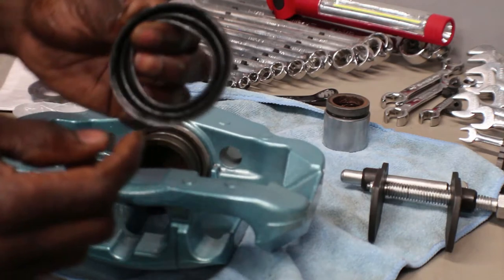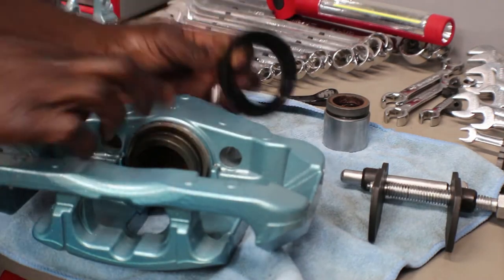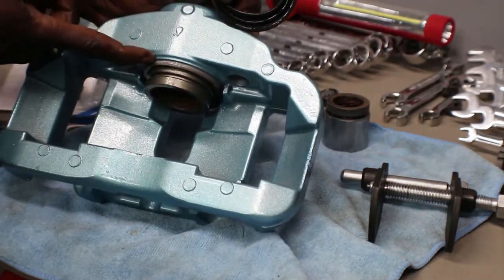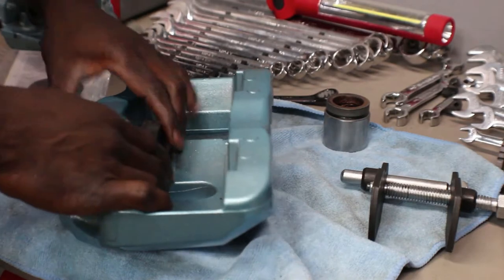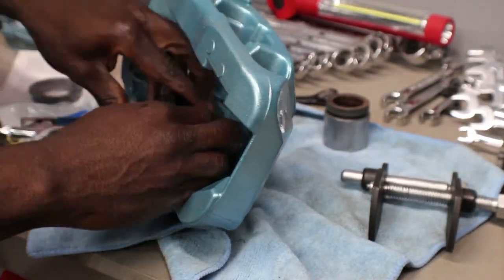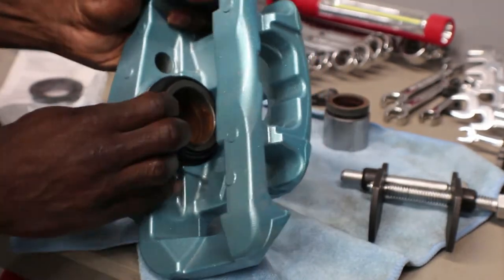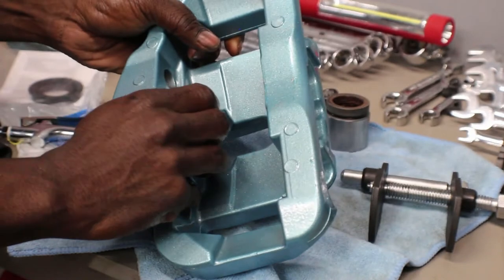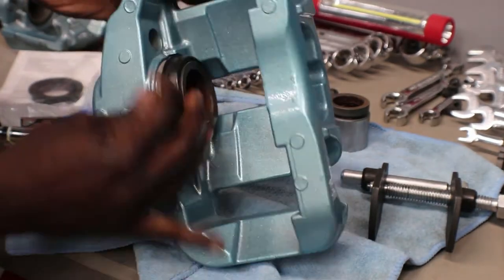You have the outer ring and the inner ring. The inner ring is gonna go on the piston and the outer ring is gonna go over here on the caliper, so you just put it on straight. Once it's on, use your finger to push it down in there. When you lift it up you can see the ring is seated in there.